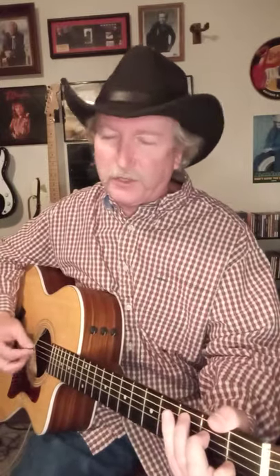I'm just going to do the chorus right now because of time. But I've got Swingin' Doors, a jukebox, and a bar stool. My new home has a flashing neon sound. Stop by and see me anytime you want to, because I'm always here at home to closing time.